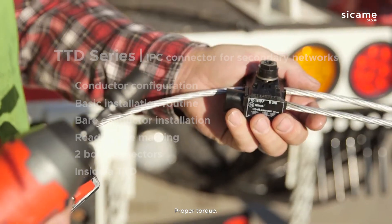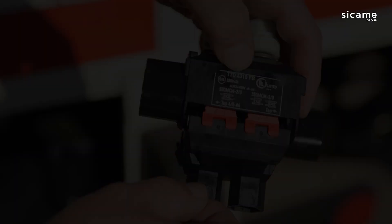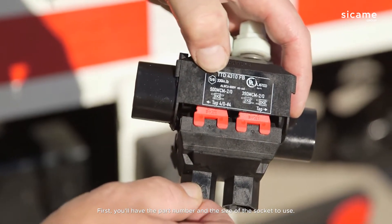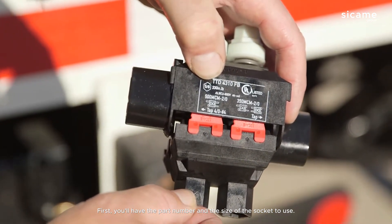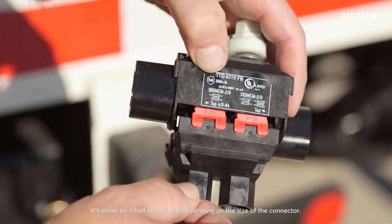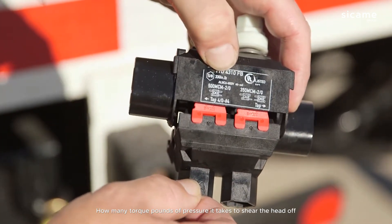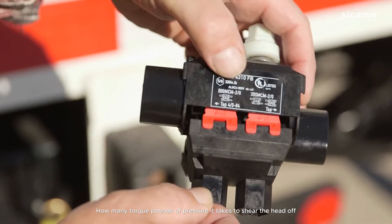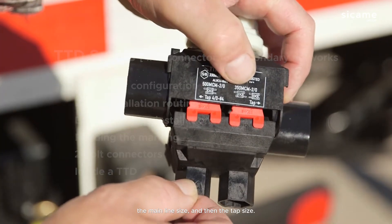Impact to achieve proper torque. On every connector, you'll find a label. First, you'll have the part number, then the size of the socket to use — it'll either be half-inch or five-eighths, depending on the size of the connector — how many torque pounds of pressure it takes to shear the head off, the main line size, and then the tap size.